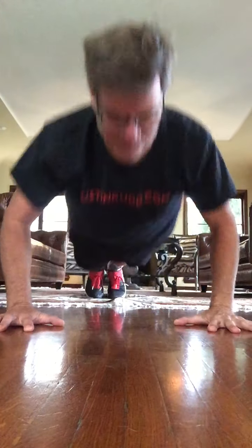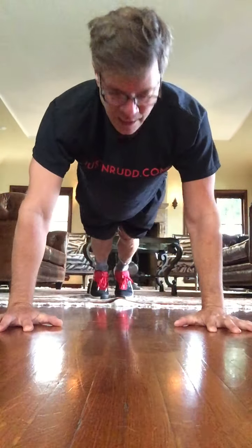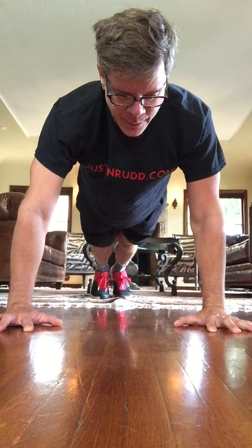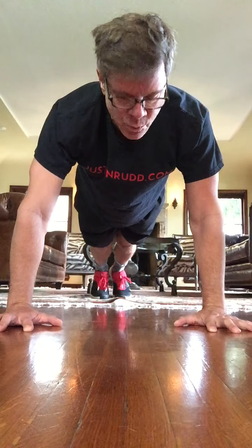Eight, up. Seven, six, five, four, three, two. Hold the center plank here. Long neck. Good. Abs are tight. Four, three, two, one.